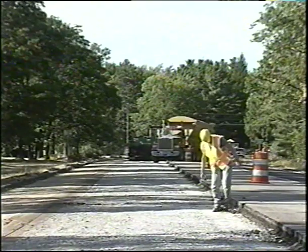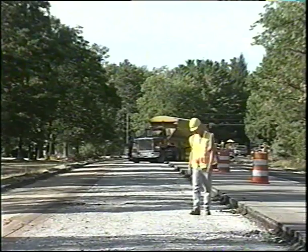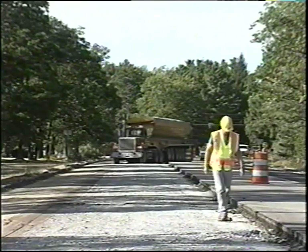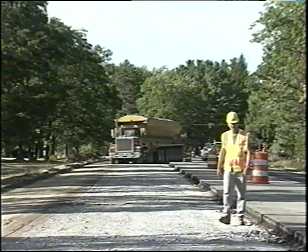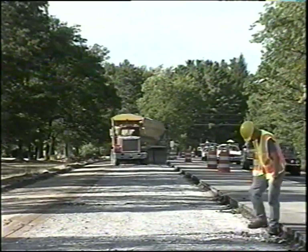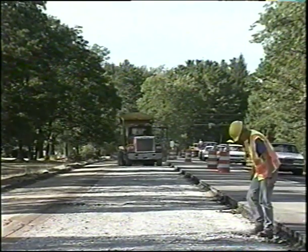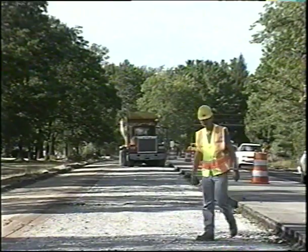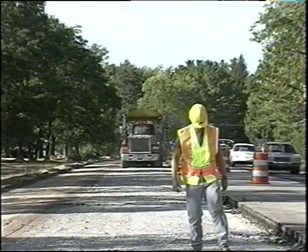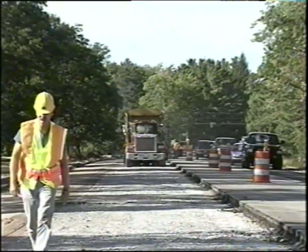Immediately prior to placing HMA pavement, the surface is inspected for any unseated rubbalized material, and any particles found are to be removed from the paving area. Check the special provision limits for the time between rubbalizing the segments as shown on the plans and placing the initial HMA course. If rain falls, this limitation may be waived to give the rubbalized pavement enough time to dry, to the satisfaction of the engineer. Any widening or shoulder work can now be completed in conjunction with the placement of HMA pavement courses over the compacted rubbalized pavement.